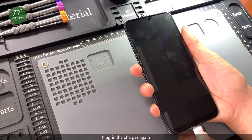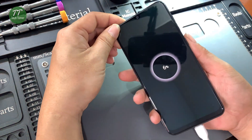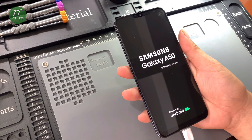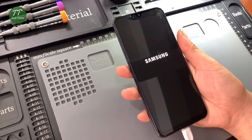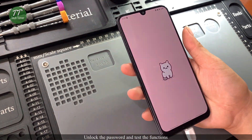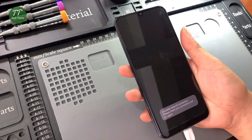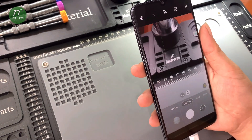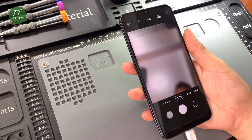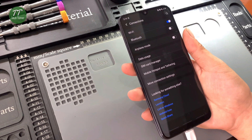Plug in the charger again. Press the power button to turn on the phone. The phone boots normally. Unlock the password and test the functions.